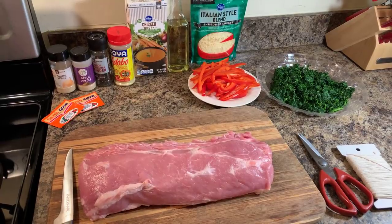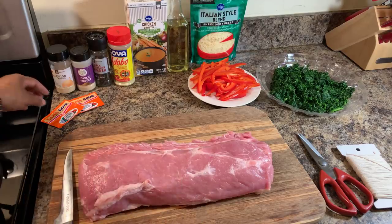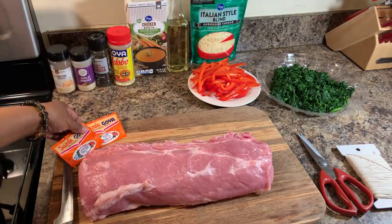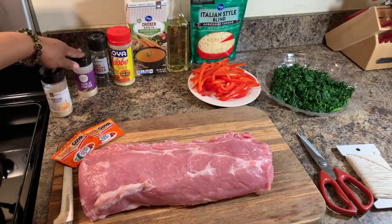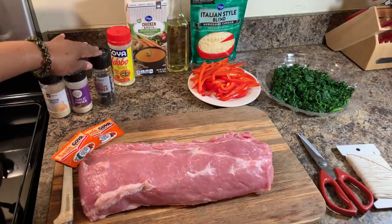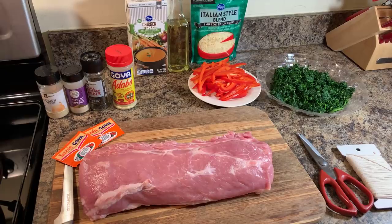Here's what you will need. You will need a pork loin — and this is not a pork tenderloin, this is a pork loin. You will need sazon, onion powder, garlic powder, black peppercorn, and adobo. Those are the spices that I'm going to use today.